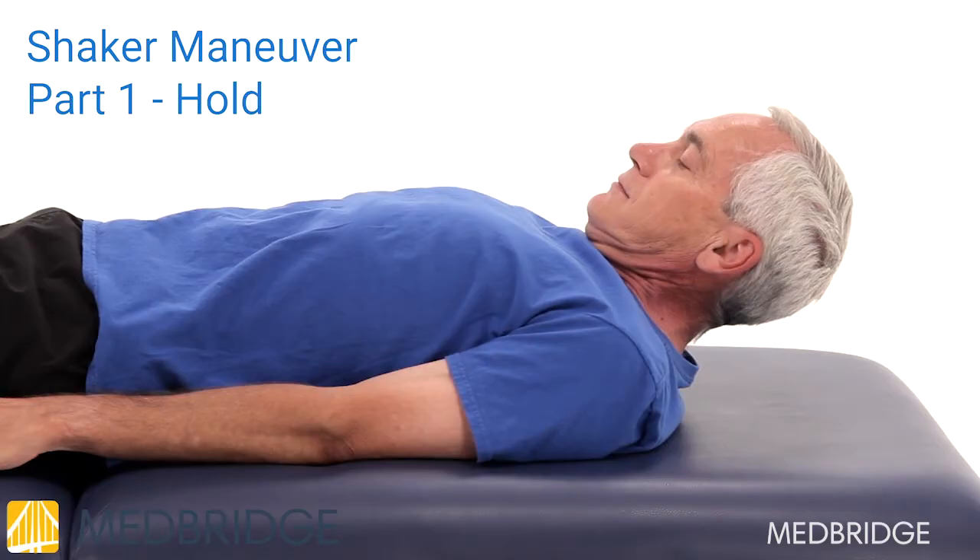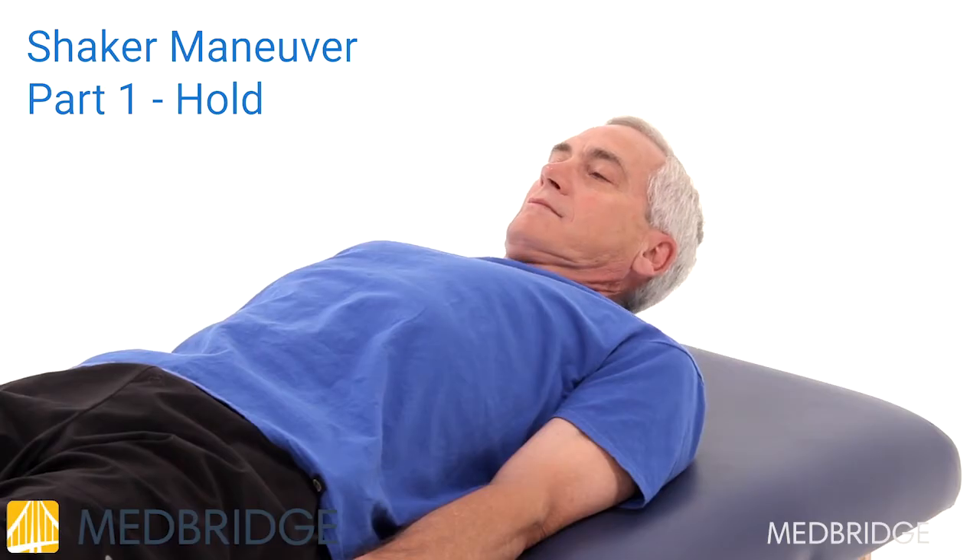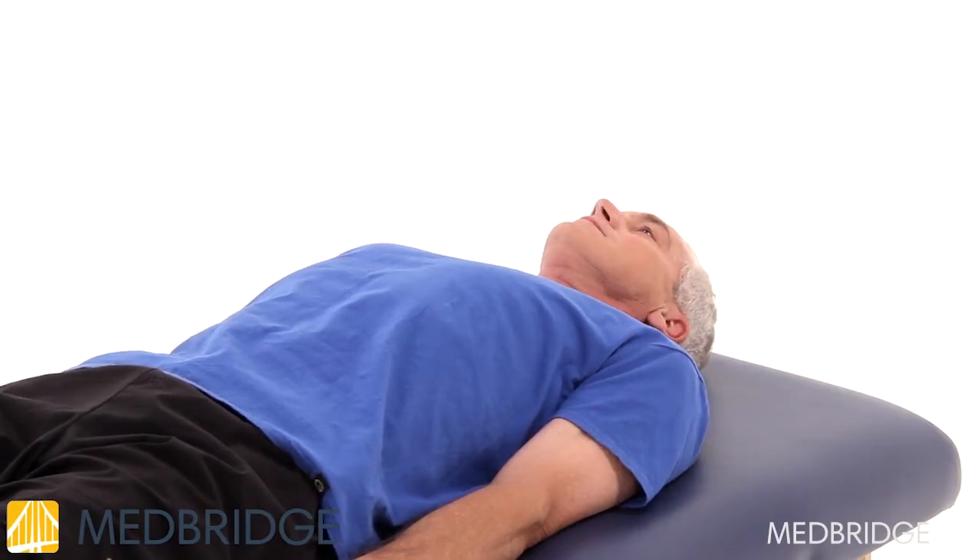Hold for as long as you can, up to one minute. Rest for at least one minute and repeat the prolonged head raise for a total of three holds. Then move on to Part 2.